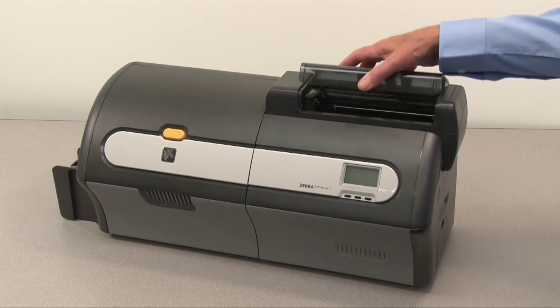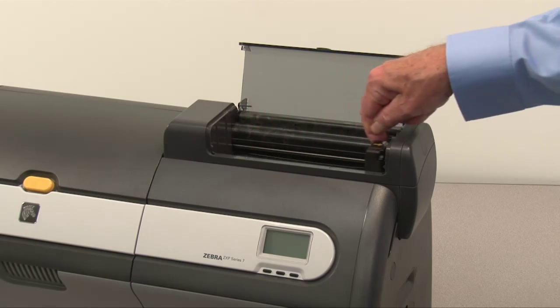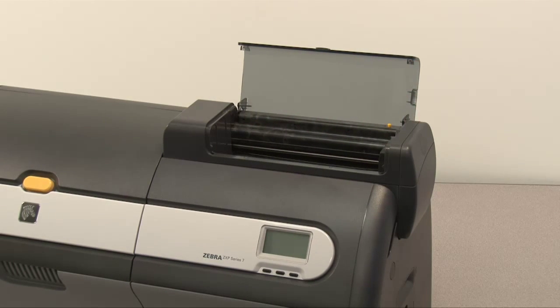Open the card feeder cartridge door. Slide the card stack pusher to the right until it locks in place.